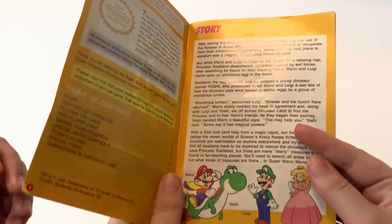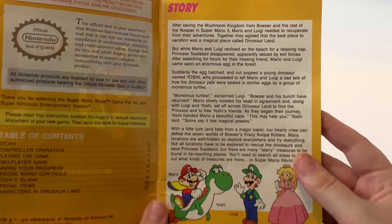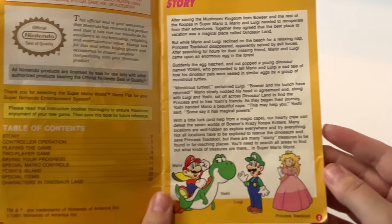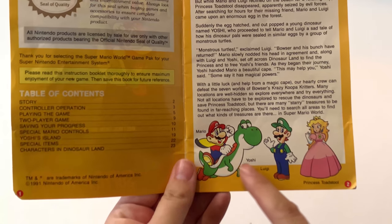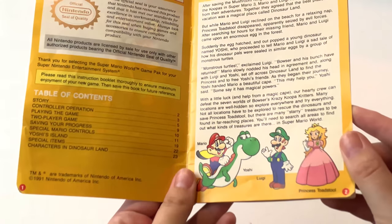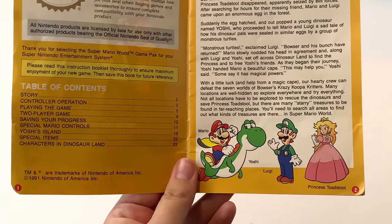Alrighty, so the first page — we've got the story, that's a long story. But more importantly, we have the table of contents and the official Nintendo seal. That's official, you need that. And of course this great artwork. I just love early 90s Nintendo drawings — they're great.